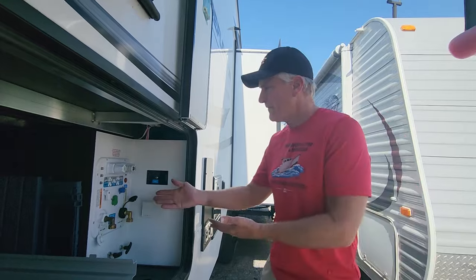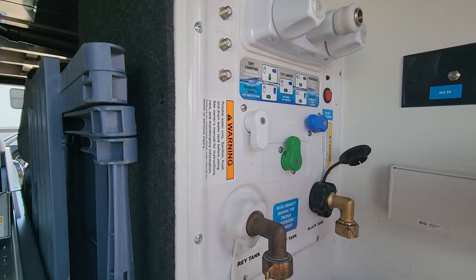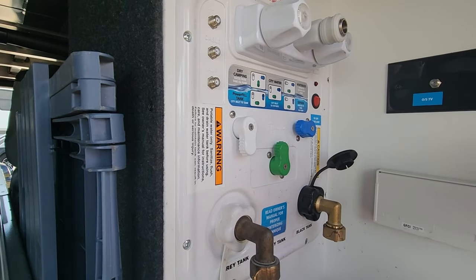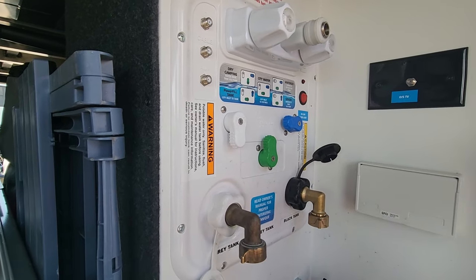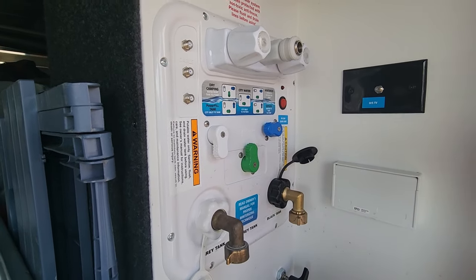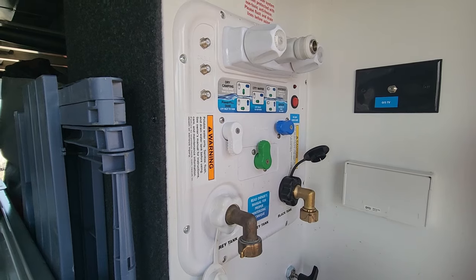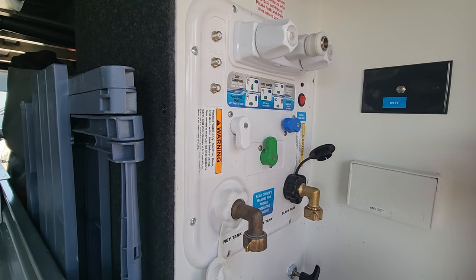Before I added the handle, you just had to unscrew the end and then wastewater could come out — exactly. We also have a new Nautilus system. What I like about the Nautilus system is the simplicity of being able to flip a button. One of the biggest changes is you see three levers there — they've converted from five to three, so it's a lot easier to be able to use.